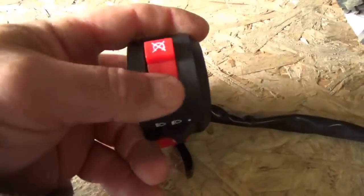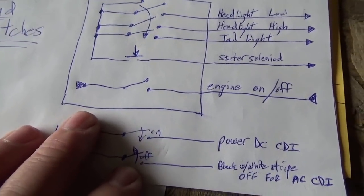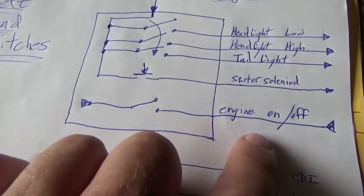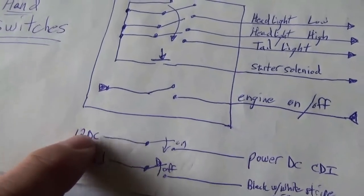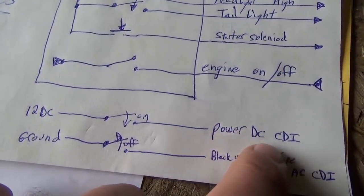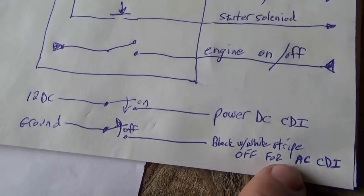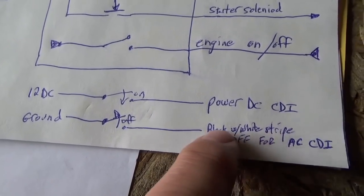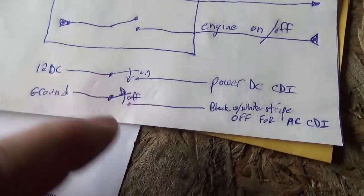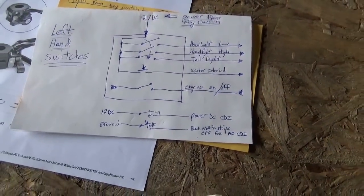There's one more switch and I'm going to take a moment to talk about this because I'm going to wire it up backwards for my purpose. There are two wires that go into the switch — one on each side — it's the engine on/off switch. In my case I'm going to put 12 volts on one side to power a DC CDI system. The way it's supposed to be hooked up: that side is actually supposed to be hooked to ground. Your CDI is powered from your stator — it's an AC CDI — and the black wire with white stripe, when you short that to ground it turns off your quad; when you open the switch your CDI is on and your quad runs.